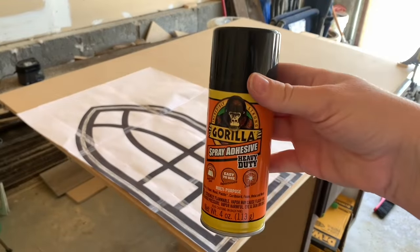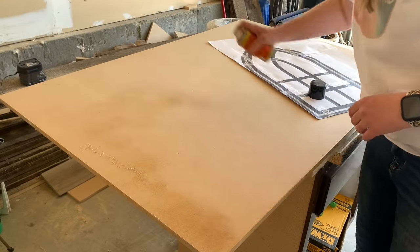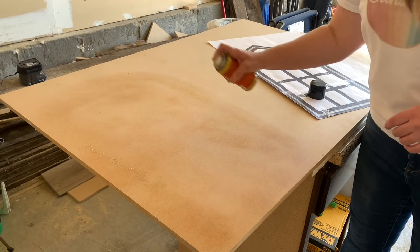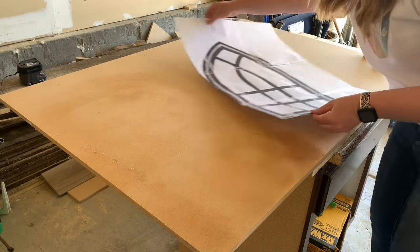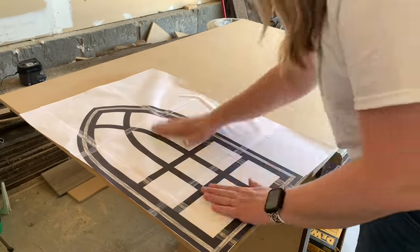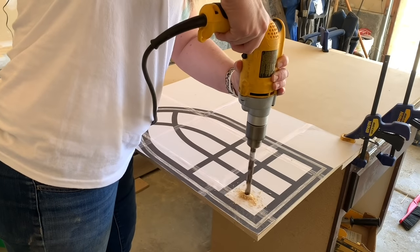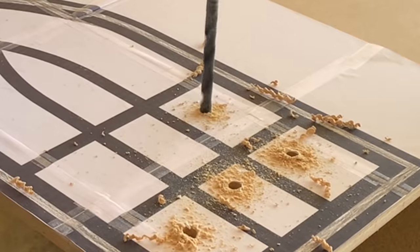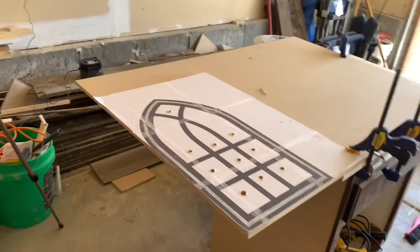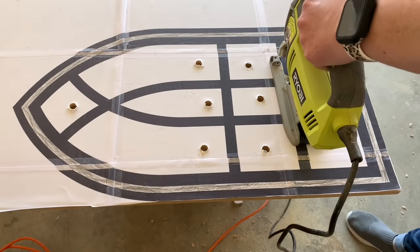I just cut my design out on a right angle — you can see on the side and bottom of my window — and I'm just using some Gorilla Spray adhesive. Be very careful with this stuff, it does get very sticky. I just put a light coat and then place the straight edge of the side and base of the window so I know those two sides are going to be completely straight. I just rub out any air pockets, get that adhered really well, and then using my drill with a large enough drill bit that my jigsaw blade will fit through, I just drill pilot holes in each of the window openings so I can stick that jigsaw blade down through there.